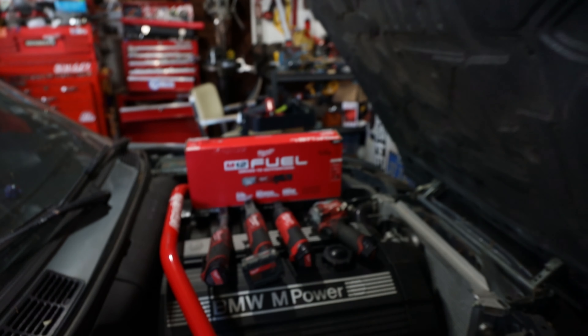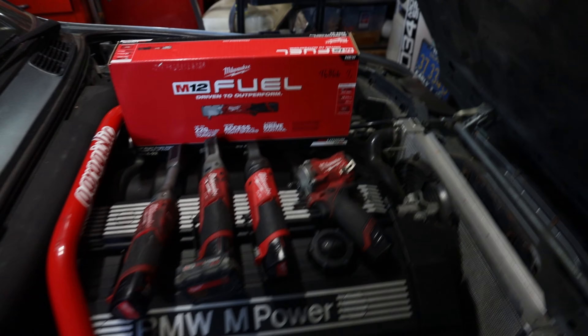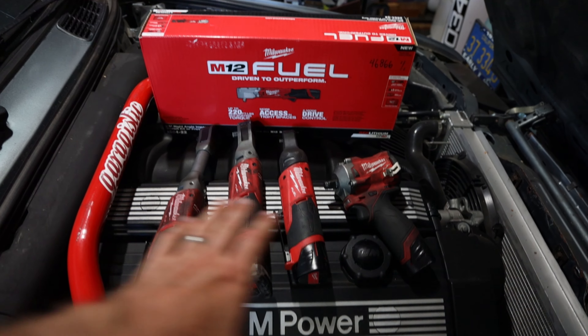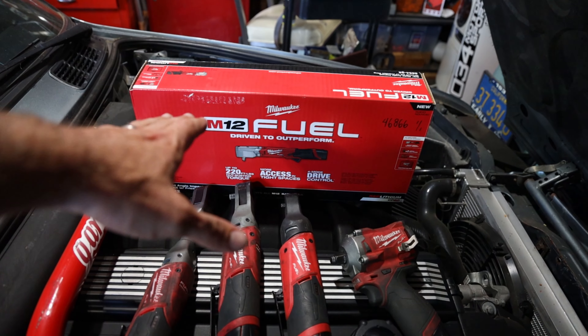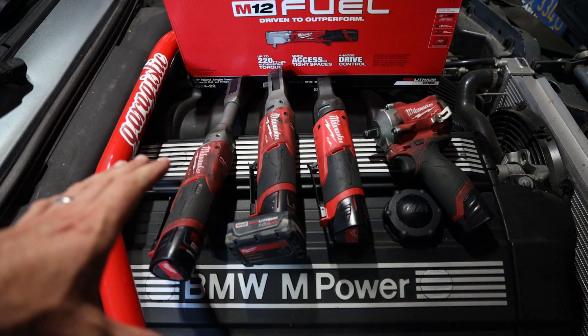Welcome to Blake's Garage — another totally tubular two-minute Tool Time Tuesday. Today we have some awesome tools from Milwaukee Tool. I have a lot more Milwaukee tools than what I'm showing, but I want to show you my favorites.